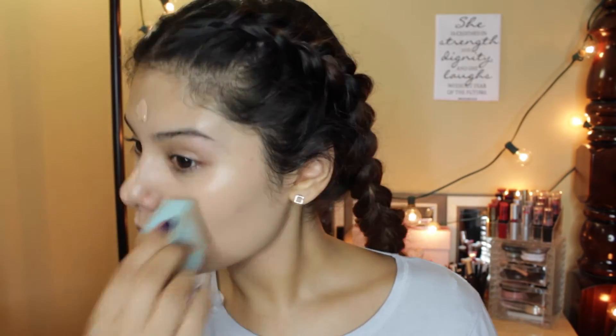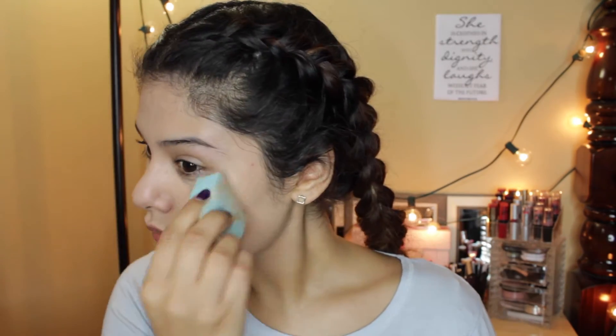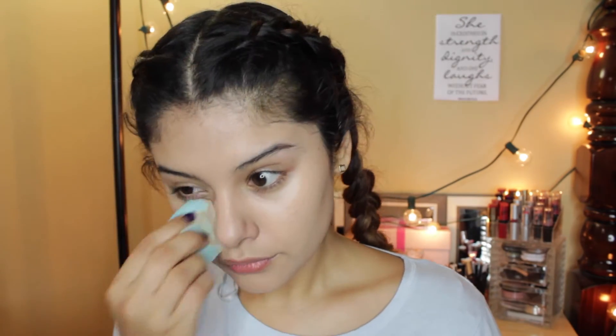And like I always say, don't forget to blend down to your neck, into your forehead, on the hairline. Just try to get that evenly all over the face. It doesn't cover up every single blemish or imperfection but it does the job nicely enough for me.